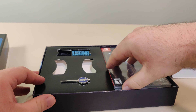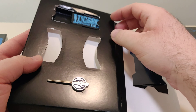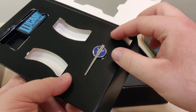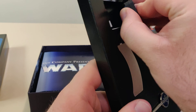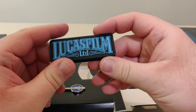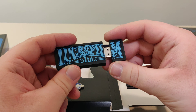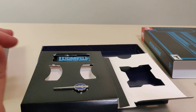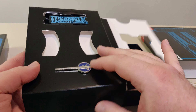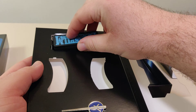Then we have the game itself, which we'll get to in a moment. Here we have a pin — you can see the clasps on the back, which I'm going to leave on there for now. Here we have a Lucasfilm Limited USB drive. I'm not sure what's on here — I can look that up later. I forgot to check out what was on there; I will look it up and write a comment in the description.